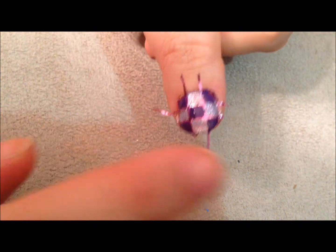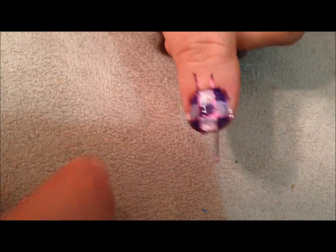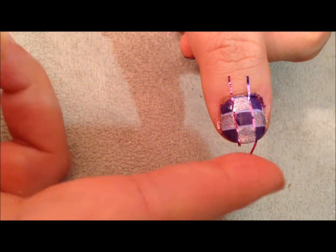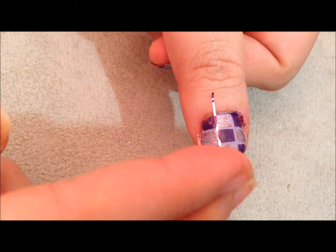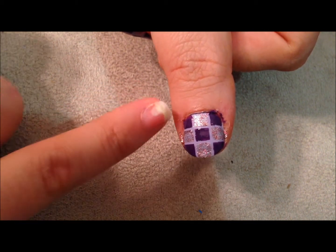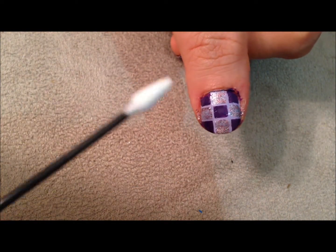Then I'm going to take my glitter, which is the All is Glam, All is Bright, right here, and I'm going to fill in the other four edges. It's hard to get this on camera. I'm working with very little product. This brush is pretty wide, so I'm going to turn it to its side and do it like that, and color right here. Then get a little bit more product on the brush.